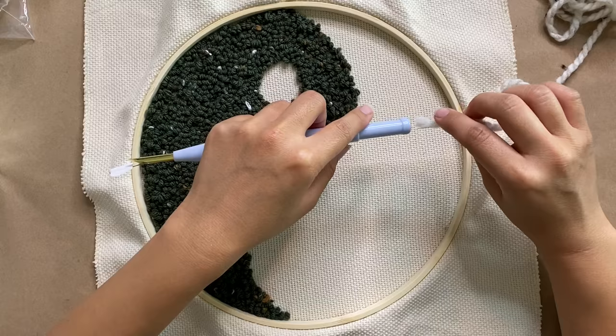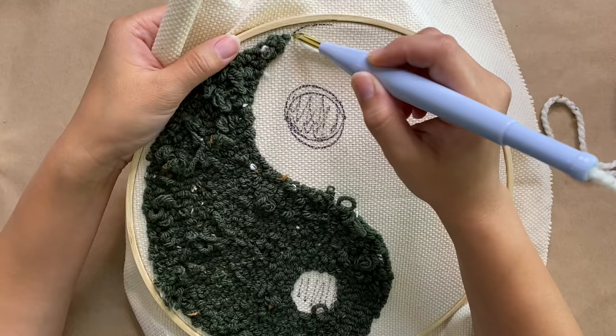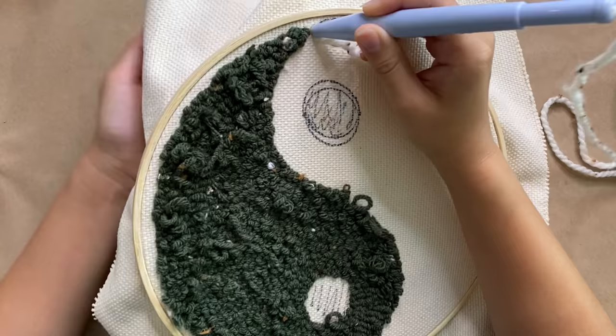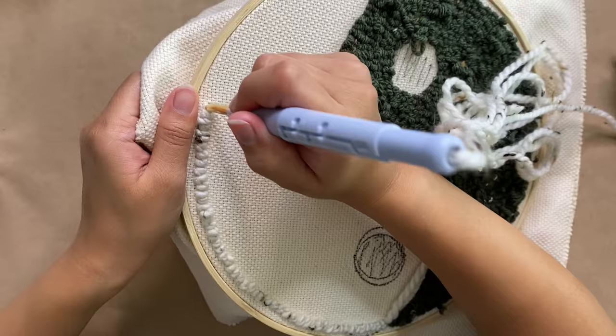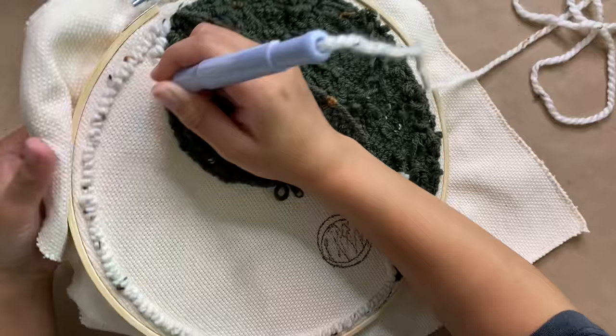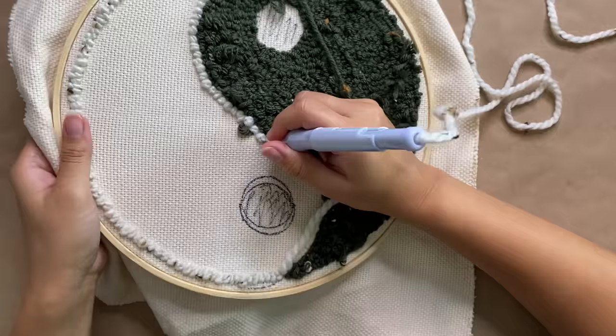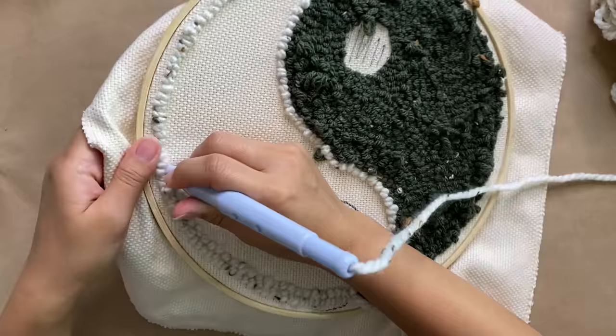Moving on to the other side, I'm using this speckled cream colored yarn. Since it's a bit thicker, I'm going to adjust the needle so it's a bit longer to create larger loops. Once again, we're going to punch through the same exact way we did on the other side, but with this one I can space out my punches a little more since the loops are larger and the yarn is thicker. I did notice this one being so much easier to work with.